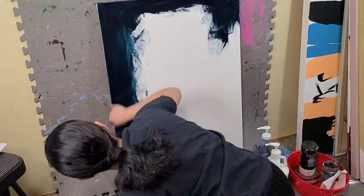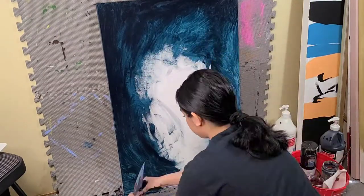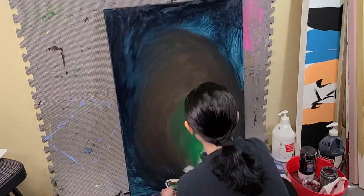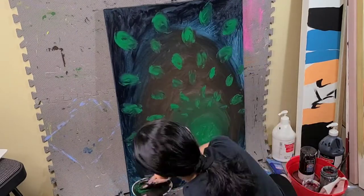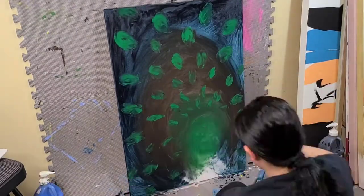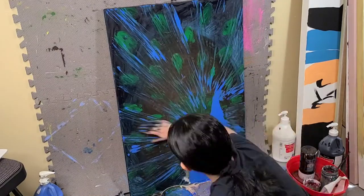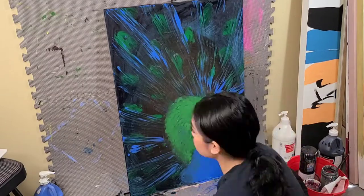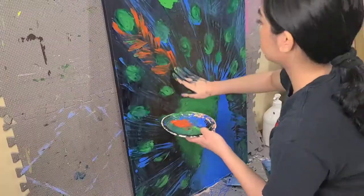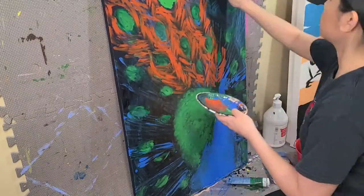In the end I actually decided to paint a peacock. The reason is because of the feathers. When I do finger painting, I think I would rather not focus on too much detail. I'd rather pick something where I can focus on the texture, the big picture, and lots and lots of colors to make it fun.